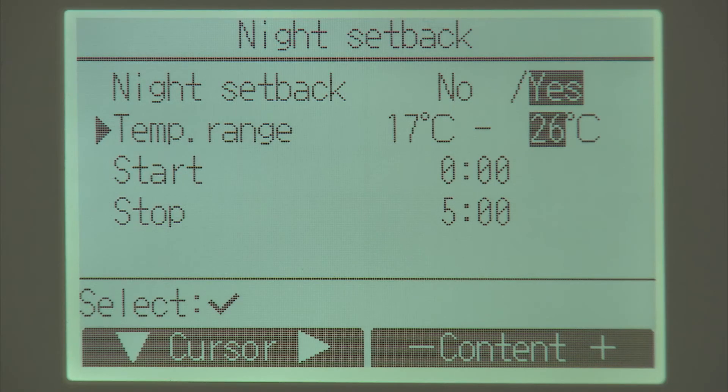If the room temperature goes below 17 degrees the air conditioning will switch on. It will bring it up by 2 degrees, take it to 19 degrees, and then switch off. If the room temperature gets above 26 degrees it will switch on the air conditioning and bring the temperature down.